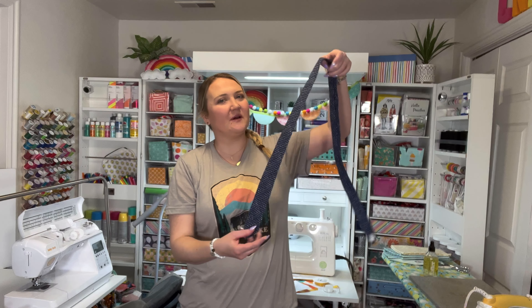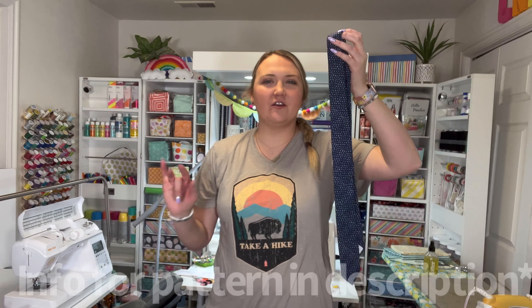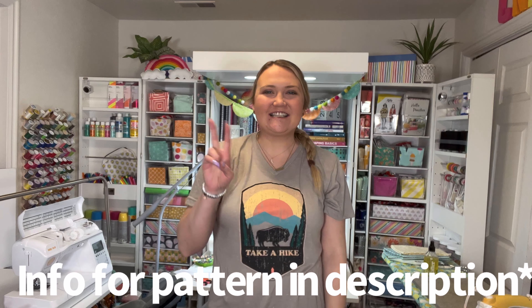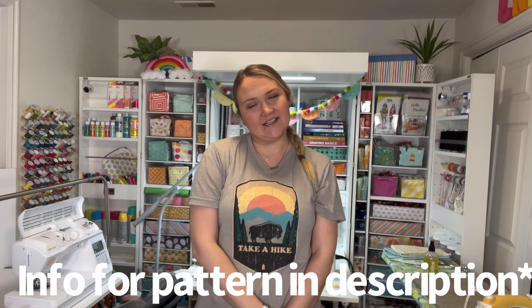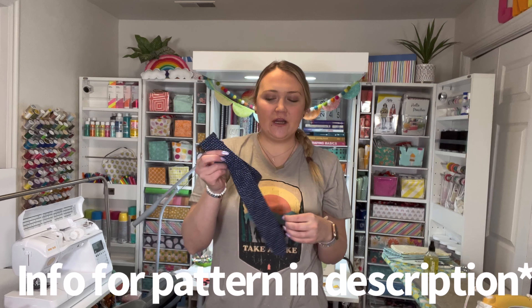Today I'm going to be showing you how to make a necktie just like this one. This is the size small — it's about for a seven, eight year old. I'm making this for my son. I'm going to make another one for both my sons and my husband for Easter. This would also make a perfect Father's Day present.